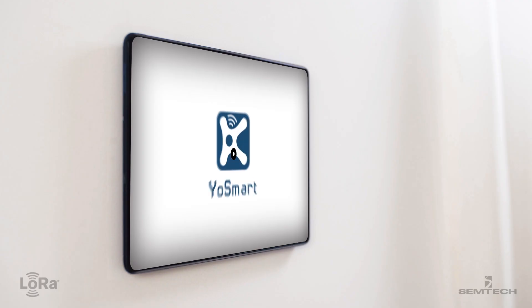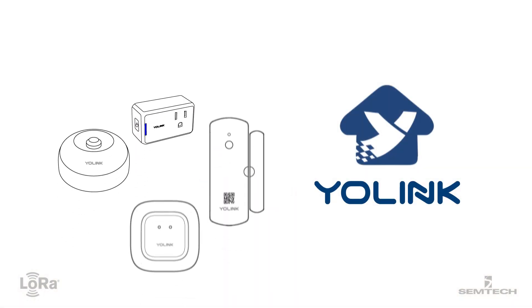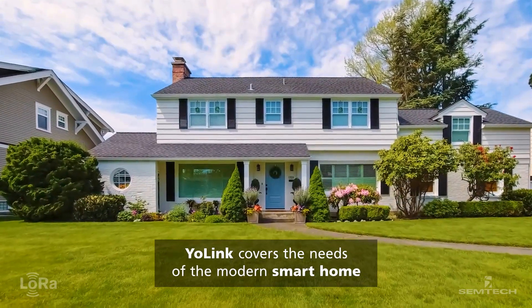Modernize your home with simple, easy-to-use, and powerful technology. Yolink sensors bring long-range and next-generation low power to transform home systems, saving you time, effort, and money.